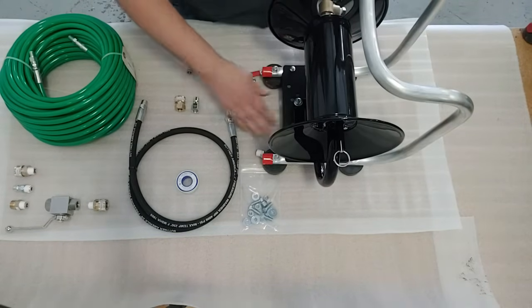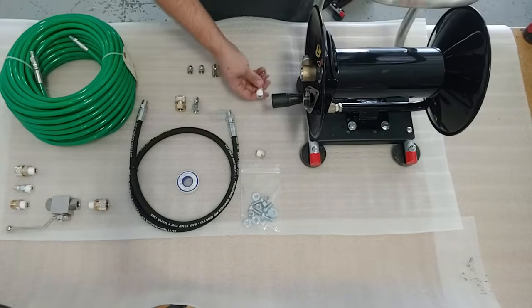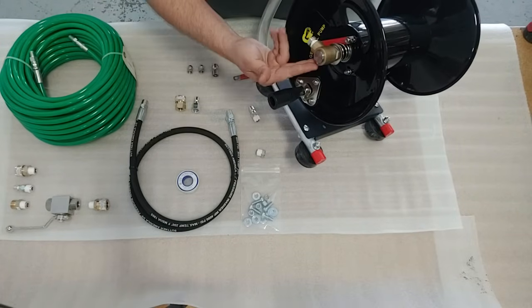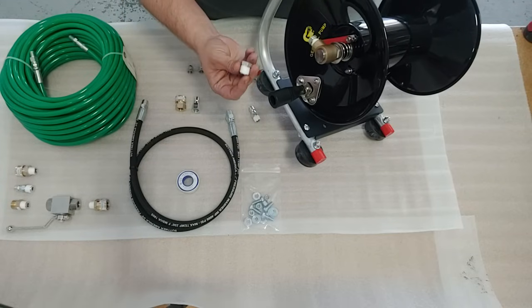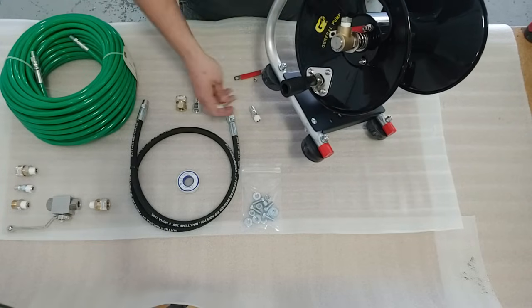Once you've got it mounted and your bolts installed, we're also going to install this quick connect plug that will be installed here at the base of the reel, going backwards. In the swivel on the side of the reel we're going to install the reducing bushing — this is going to reduce the swivel from 3/8 to 1-1/4 inch and allow the hose to screw right in.